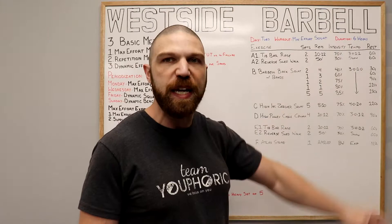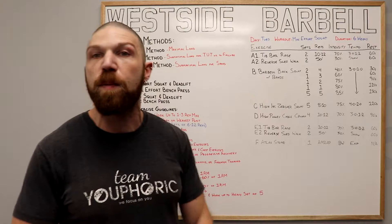This right over here is the Tuesday Workout. It is the Max Effort Squat Workout and it's going to last six weeks long. With regard to the exercises, your first two are going to be your other exercises or your warm-up and your cool-down.